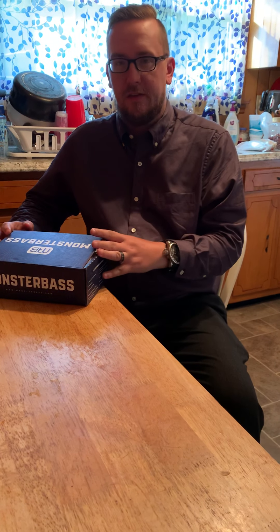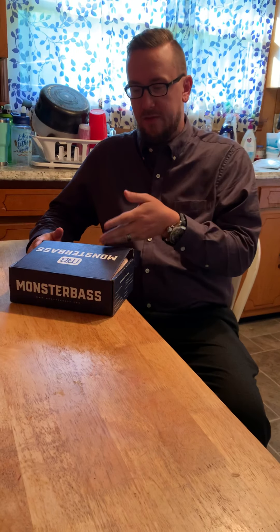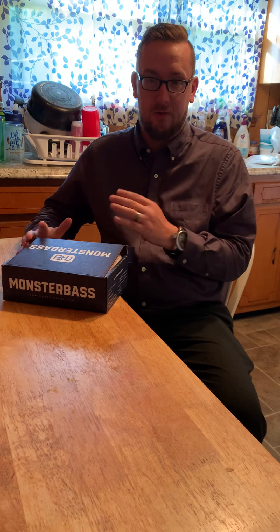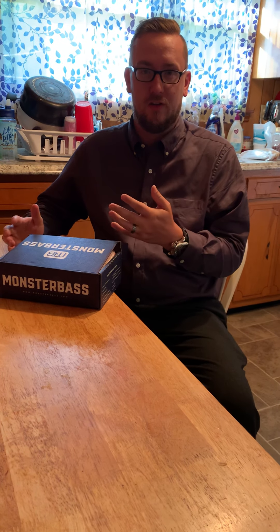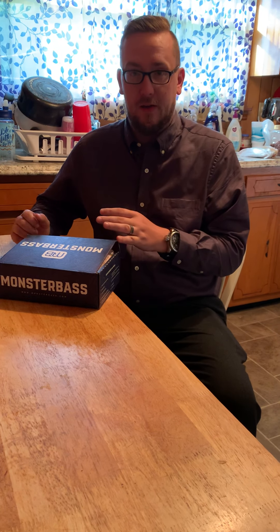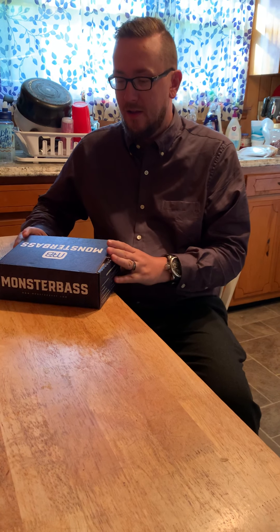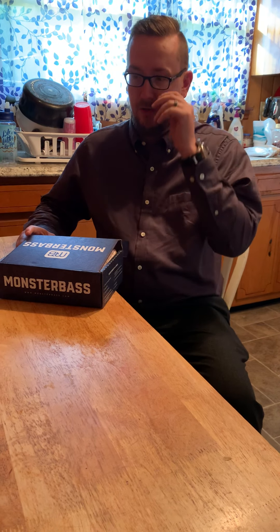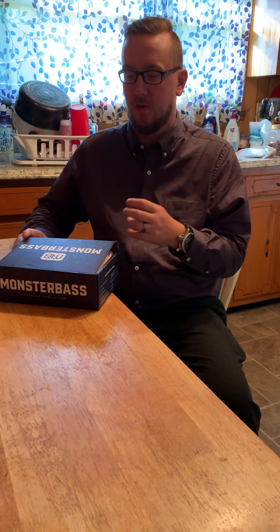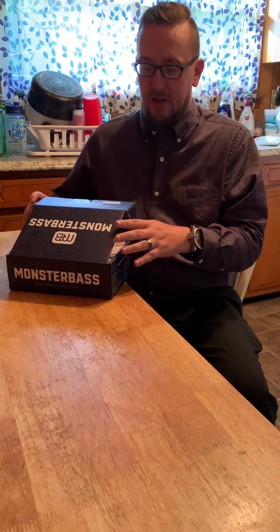Hey guys, Alan here with Bass2Basics. I'm doing a little unboxing today. This is the Monster Bass box — I will preface this by saying I did already open this one. I got off work and was pretty excited because it's a Lunker Hunt takeover this month, so everything in here is Lunker Hunt. I'm a big fan of their stuff — it's different, something you don't see every day. There were a couple of stickers in here: a Monster Bass flag sticker and a Lunker Hunt sticker, they're already in my truck. Let's dive into it.